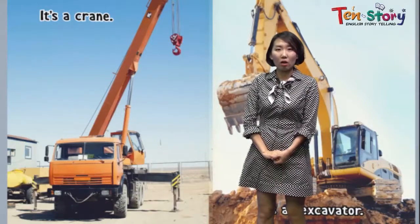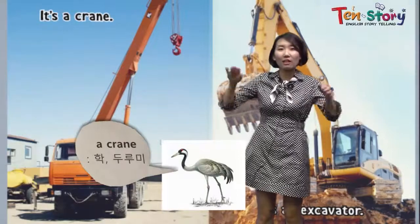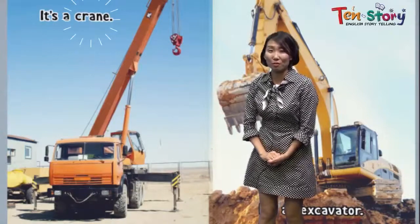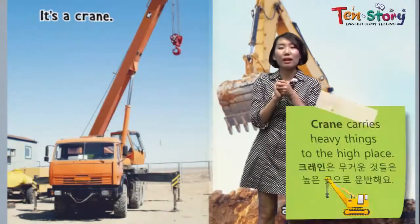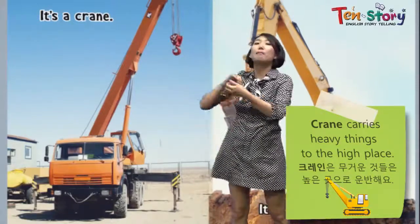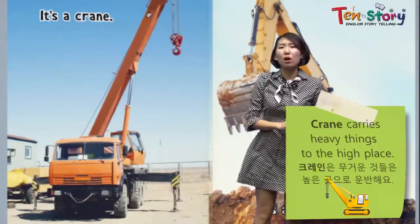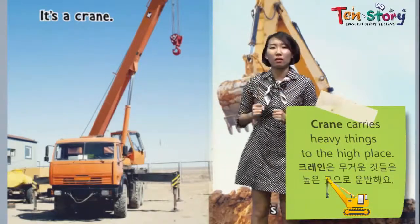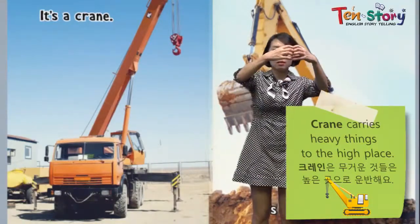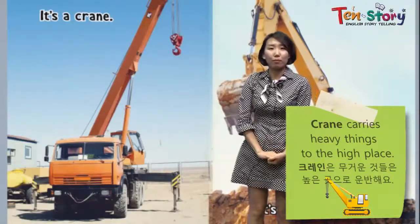Do you know what a crane is, friends? There's a bird called crane — a large bird that stands on one leg. This machine has the same name. It's a crane too. This crane carries heavy things to a high place. If we had to lift heavy things up that high, so many people would have to go back and forth. That's why we use this crane — it can carry heavy things and put them in a high place.